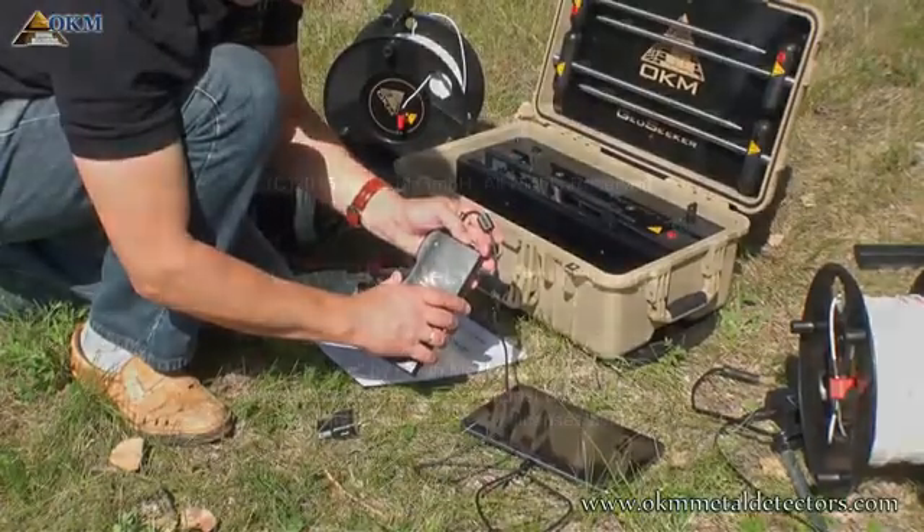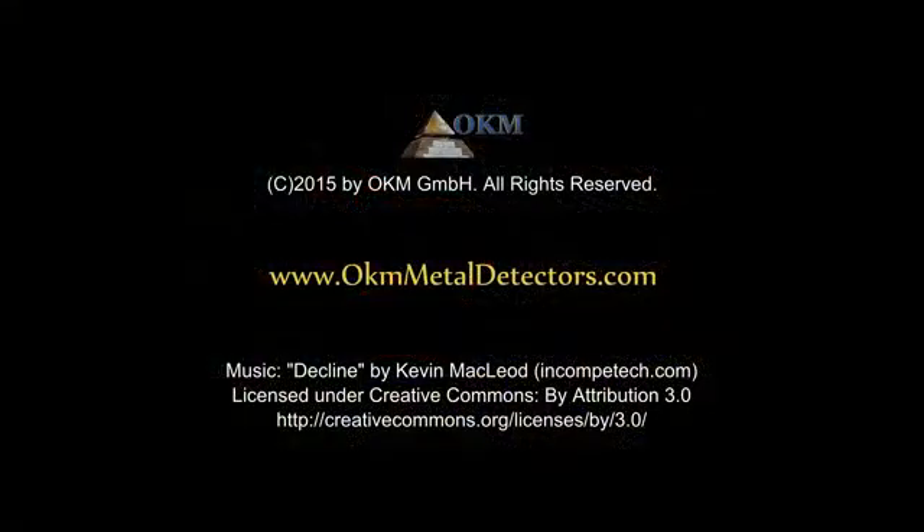For additional information about charging your equipment, please read the user's manual.